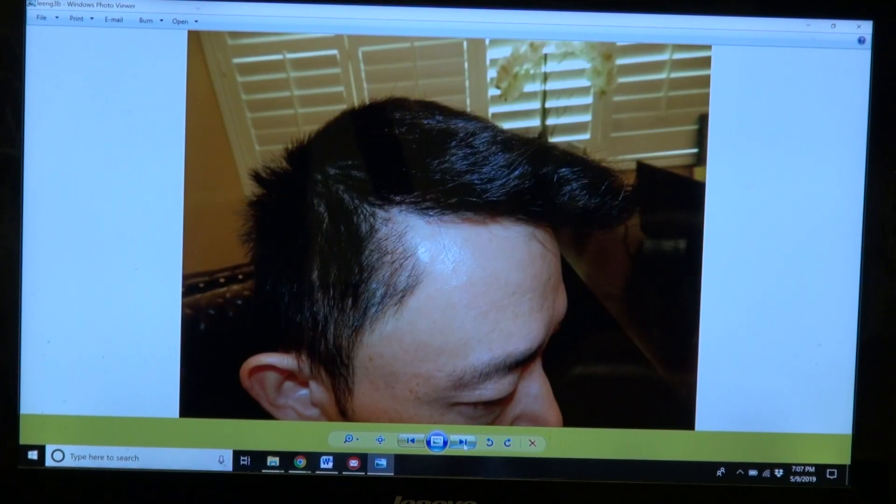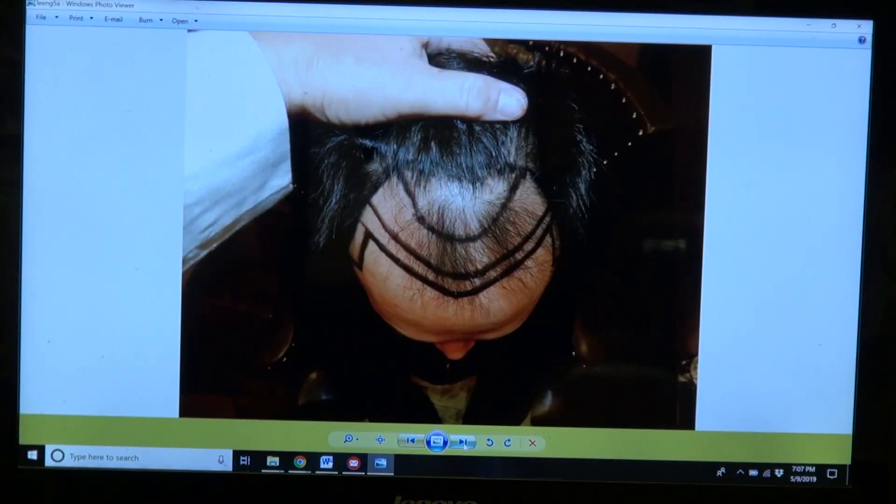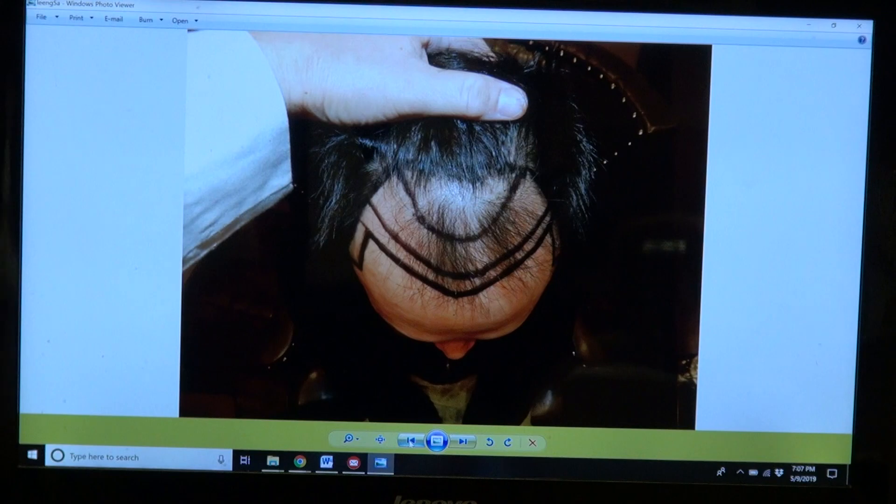Right hand side. Look at how he's wearing his hair — it's nice and thick. And top view. This is where Lee is now. Good density.